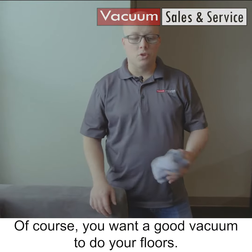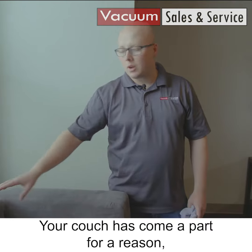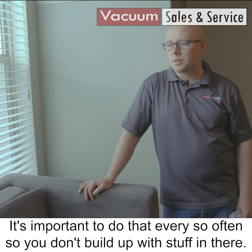Of course you want a good vacuum to do your floors. It's also important to vacuum out your couches. Your couches come apart for a reason, so you can get in there and clean all that out. It's important to do that every so often so you don't build up with stuff in there.